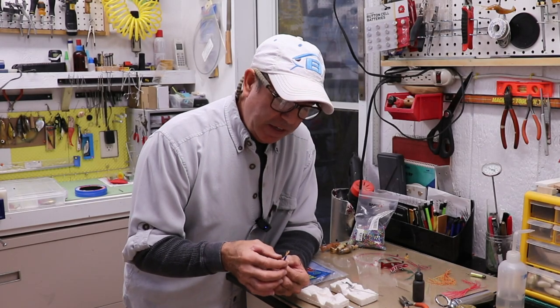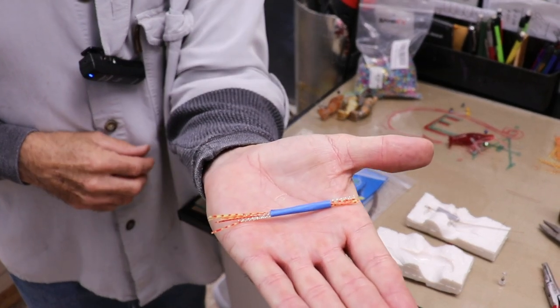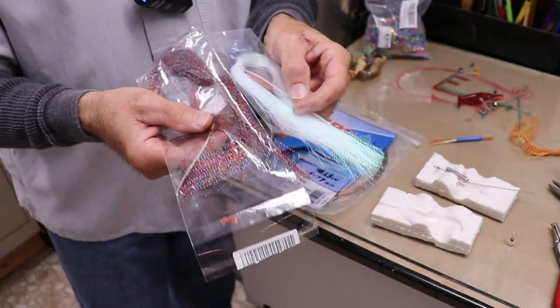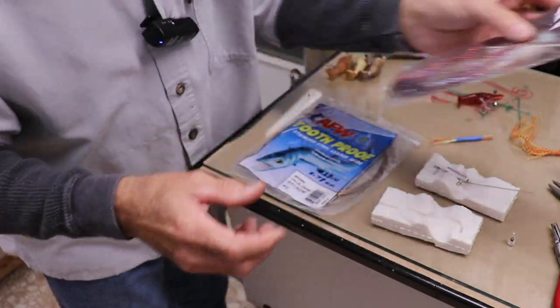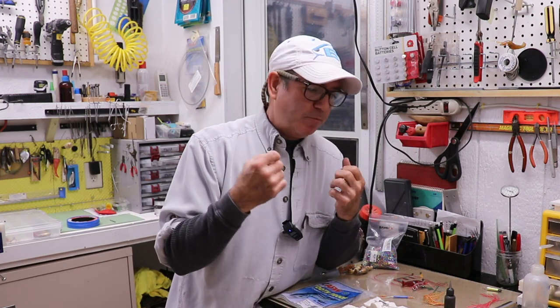The next step is to put in the little bundle of tentacles that come out of the head. It's just a little bundle of jig skirt material and some fly tying flash — I got all this stuff online from the cheapest fly tying gear I could find. Lure making is really the art of fabrication: you need skills in forming plastic, cutting and working with metals, mixing and pouring two-part epoxies, working with paint, and applying a clear coat. If you add soft plastics and some fly tying skills, you really expand your ability to make lures that are more interesting and versatile.